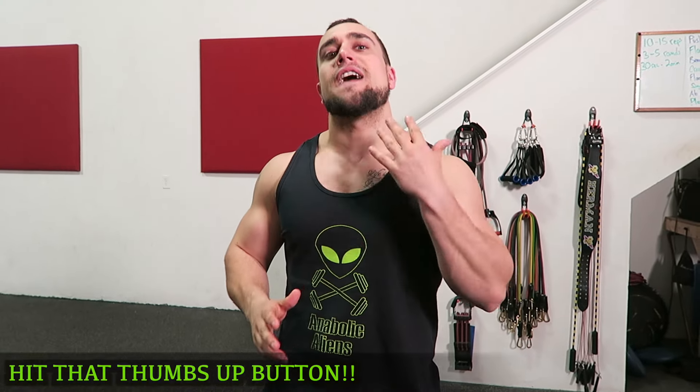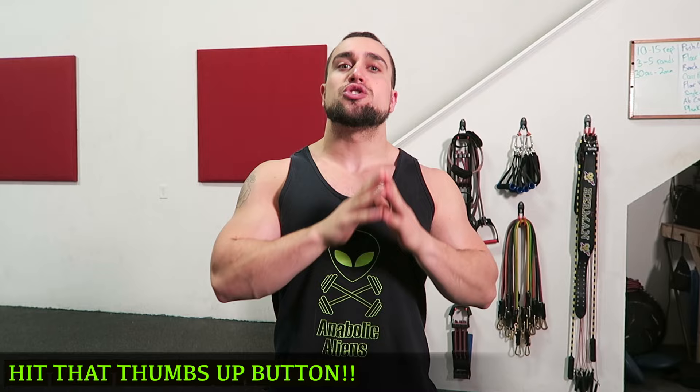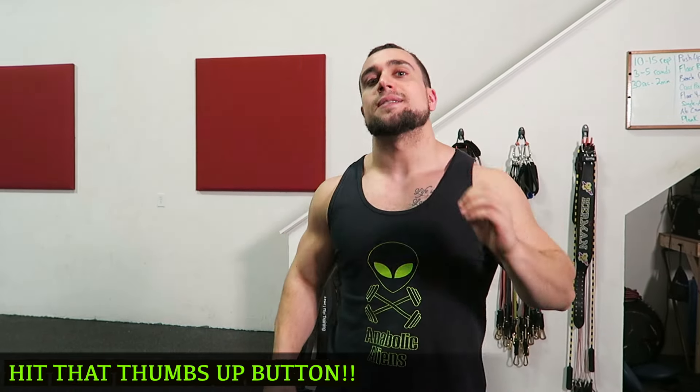What is going on you guys? I'm Mike of Anabolic Aliens and today I get you a five-minute tricep static stretching routine to cool down your triceps after your next tricep workout. And real quick before we get into it though,